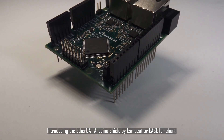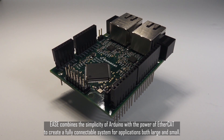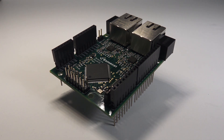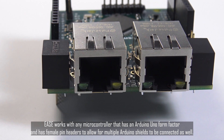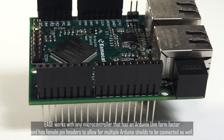Introducing the EtherCAT Arduino Shield by ESMOCAT, or EASE for short. EASE combines the simplicity of Arduino with the power of EtherCAT to create a fully connectable system for applications both large and small. EASE works with any microcontroller that has an Arduino Uno form factor and has female pin headers to allow for multiple Arduino shields to be connected as well.